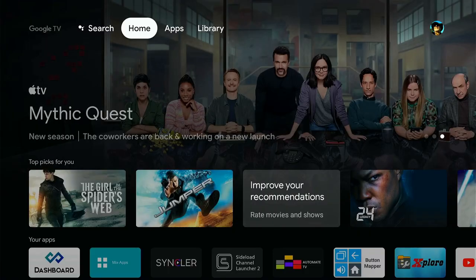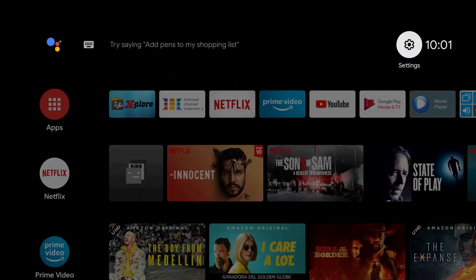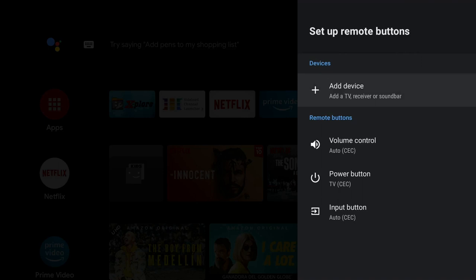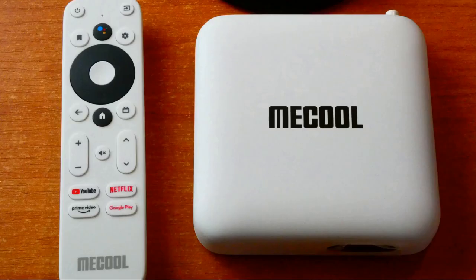Someone asked about CEC HDMI settings — whether you can control your TV from the remote. Yes you can, but there is a small issue. In Setup Remote Buttons you've got options to add a device, add a TV receiver or soundbar, with others on auto. Volume up/down, power off, and TV input switching all work. However, when I go to Add Device and add a TV, I get a 'Something went wrong' error — and I've tried this on both a 1080p Samsung and a 4K Xiaomi TV.